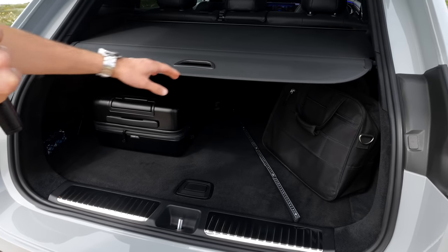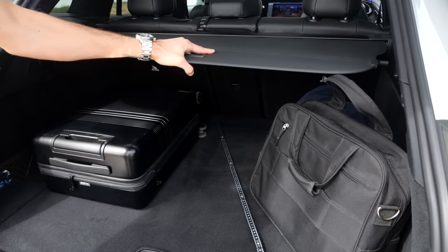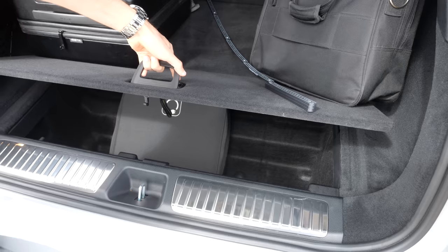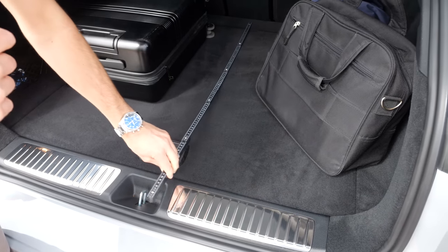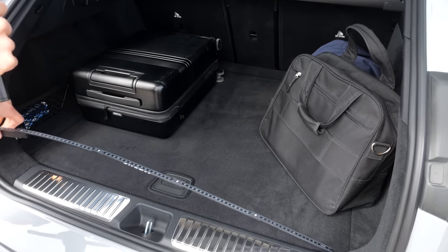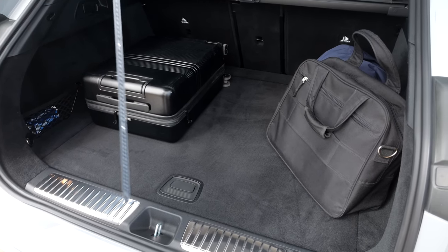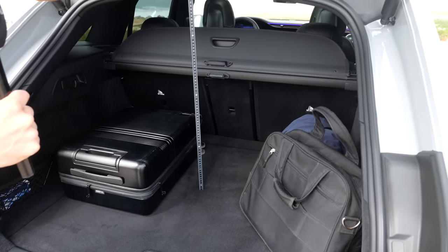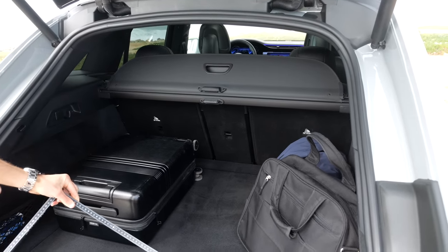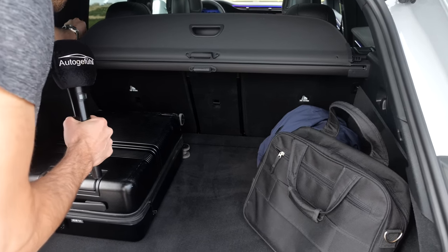To open the trunk, flip the logo. Capacity is 520 liters up to 1,675 liters. The build quality is good and underneath there's space for charging cables. The trunk length is 94 cm or 37 inches, width between the wheel arches is easily a meter or 40 inches, and total height is 72 cm or 28 inches — quite substantial. To fold the seats you have to reach over; there's no remote release.